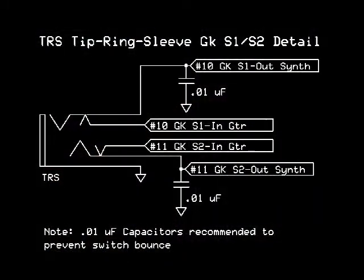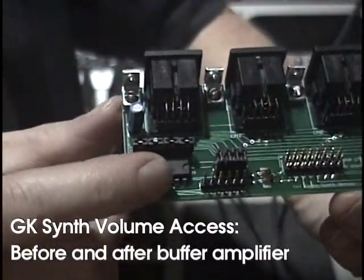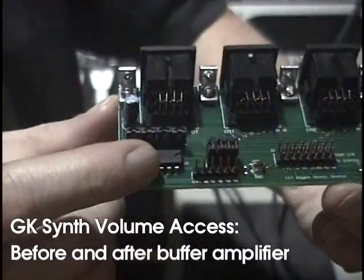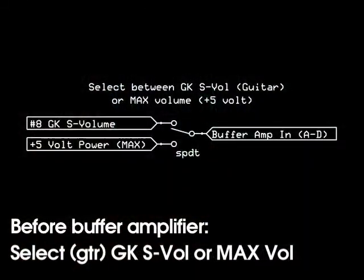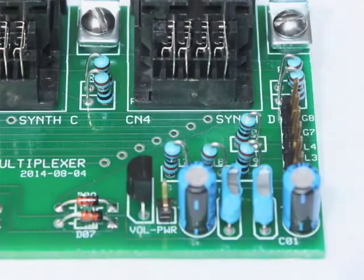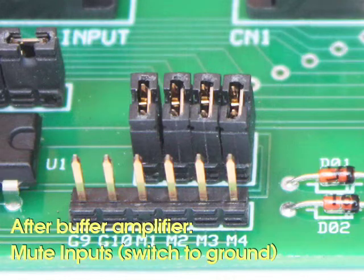There are even more options for GK synth volume commands. The Quad Board provides access to the GK synth volume signal at two points — before and after the control voltage buffer amplifiers. Before the buffer amplifier, you can select from either a GK synth volume sent from the guitar or the onboard regulated plus 5-volt supply. This plus 5-volt supply can be set to set any synth to maximum volume. This is the same design used in the GK-P4. After the buffer amplifier, there are six open jumpers.